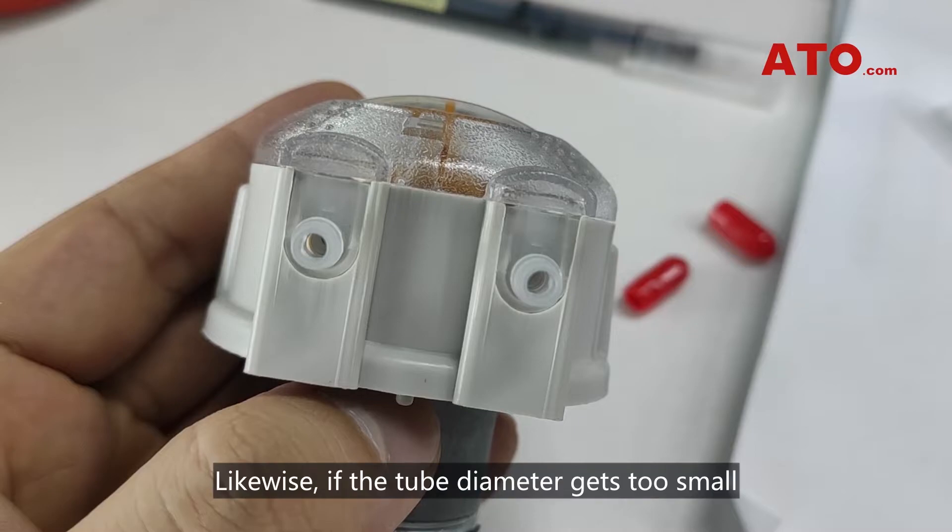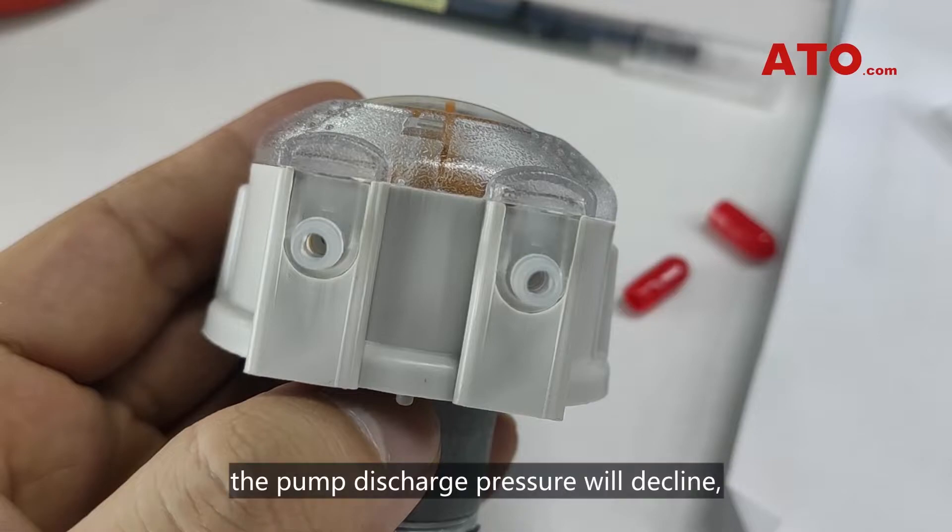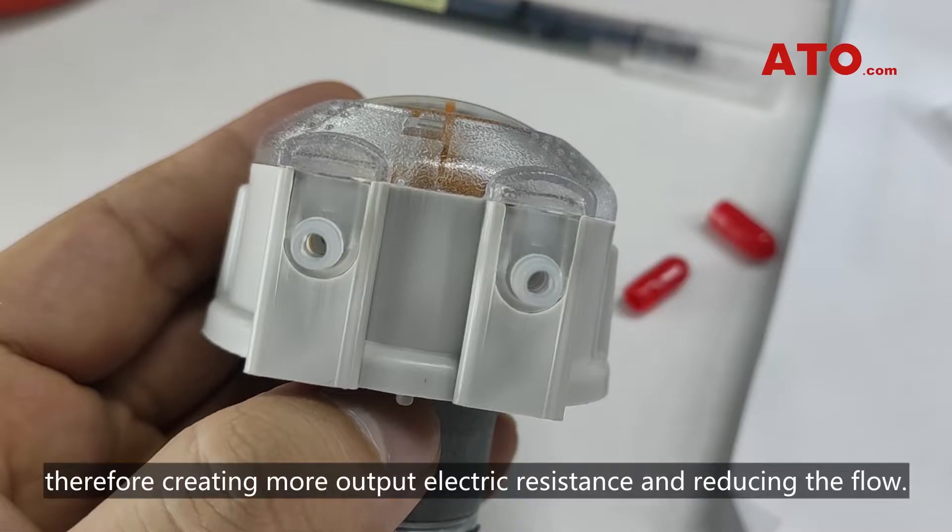Likewise, if the tube diameter gets too small or the passageway is too long at the outlet, the pump discharge pressure will decline, therefore creating more output resistance and reducing the flow.